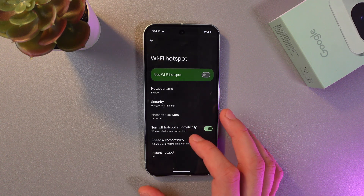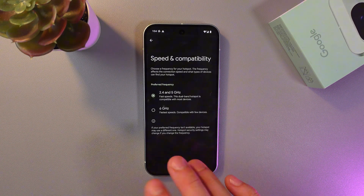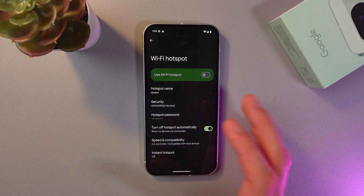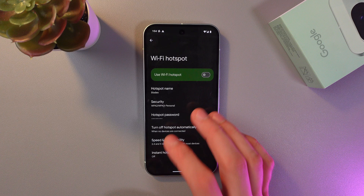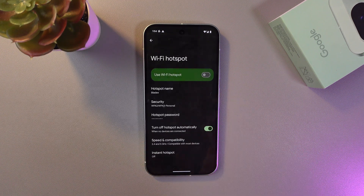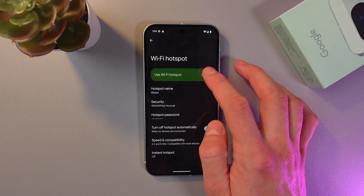Next is speed compatibility. You can choose from a few variants, however I recommend using the standard one, because some older phones do not connect to 6 GHz. To use your hotspot, press the toggle.